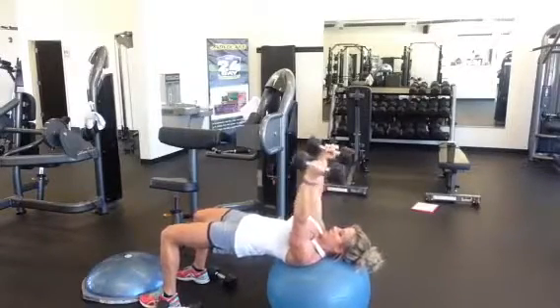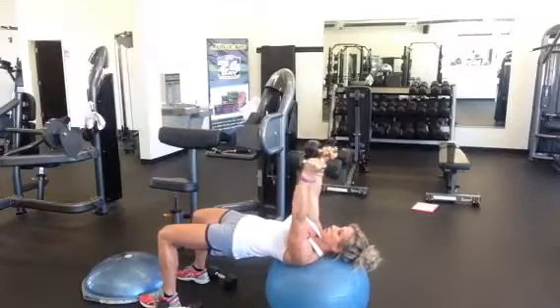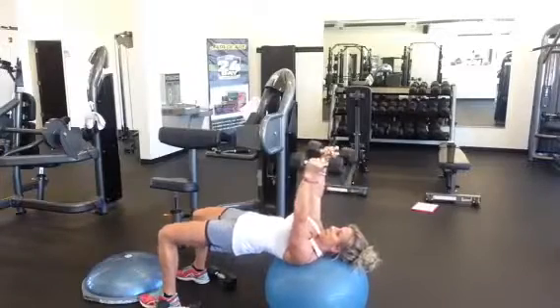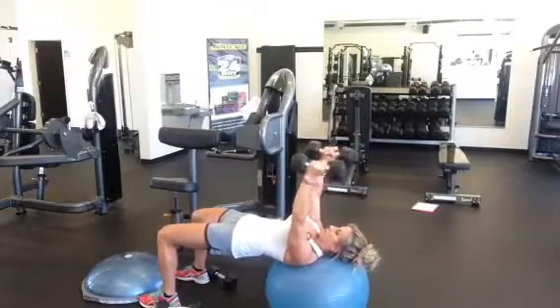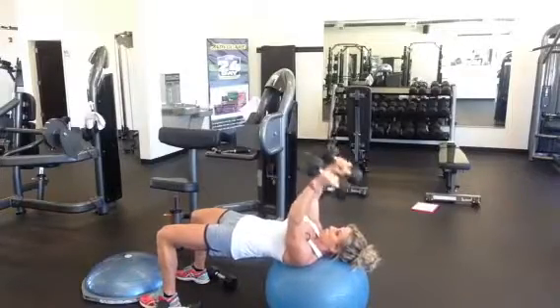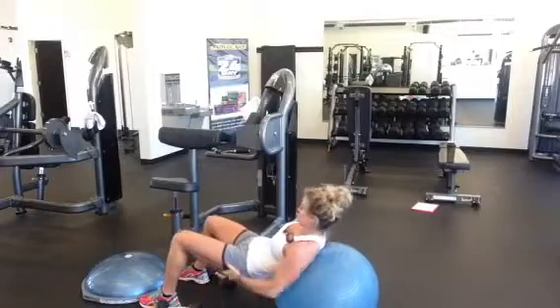Ten, nine. Watch your elbows — if this exercise feels weird, you're probably moving your elbows around. They stay directly over the shoulder; they are not moving. Four, three. Squeeze those glutes. Two and one. With this exercise, I'm actually working my elbows as well.